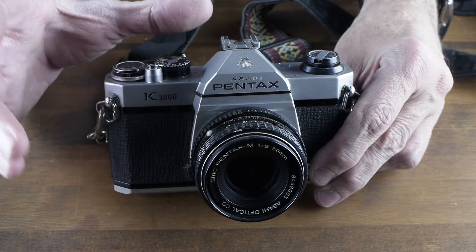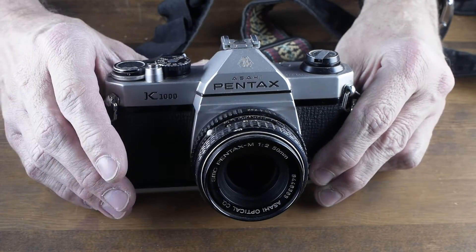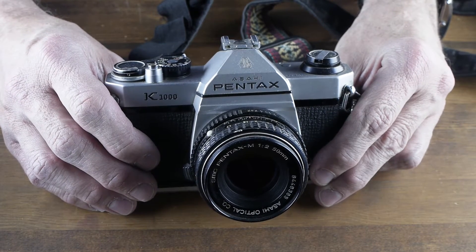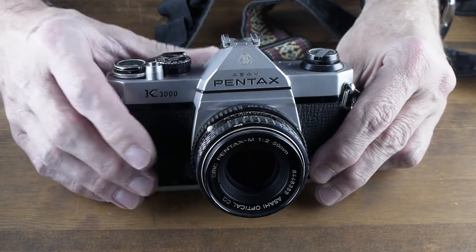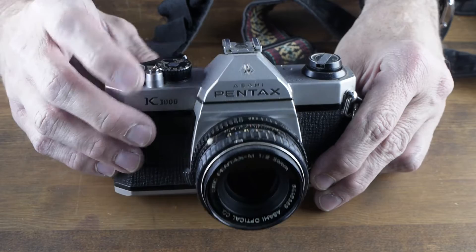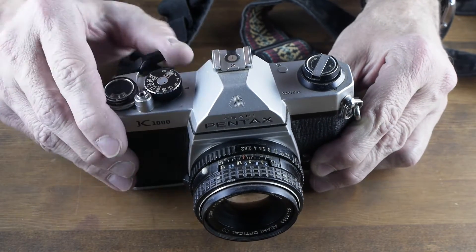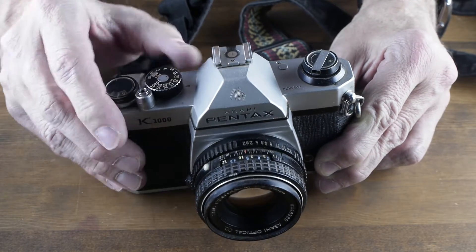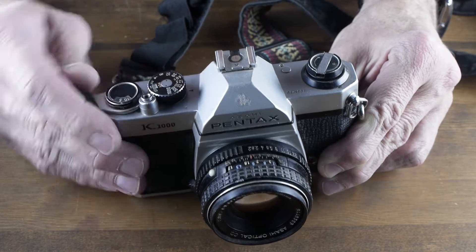This is the basic SLR that can do anything and is virtually indestructible. It has an old metal body — you can bang it up and it will probably keep working. It's an all-mechanical shutter. The shutter speeds are here: a quarter of a second, 30th of a second — they all sound completely fine. 125th.